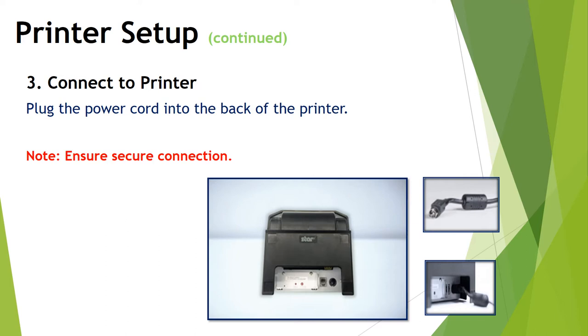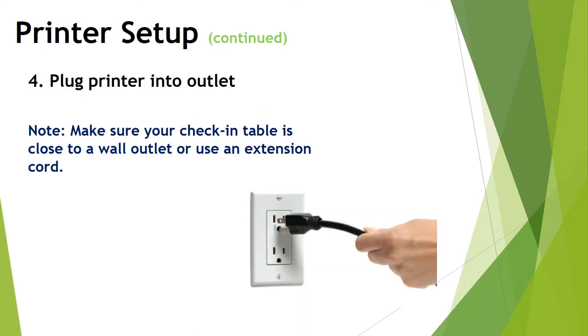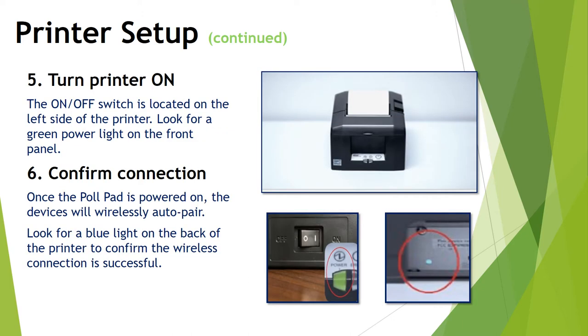You can also lightly jiggle the cord to ensure a secure connection. Then plug the printer into the outlet, making sure your check-in table is close to a wall, or use an extension cord for all poll pad items. Once plugged in, use the on/off switch on the left side of the printer. You'll know the printer is on when you see a green power light on the front panel. Once the poll pad is powered on, the devices will wirelessly pair — look for a blue light on the back of the printer to confirm that connection is successful.